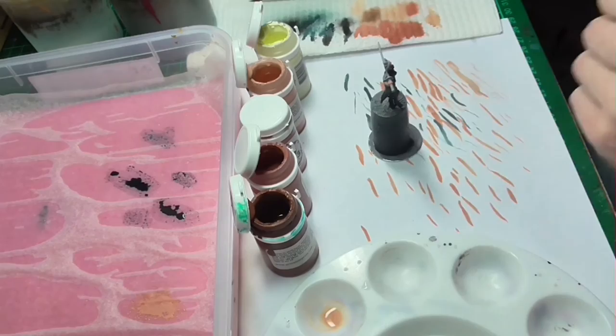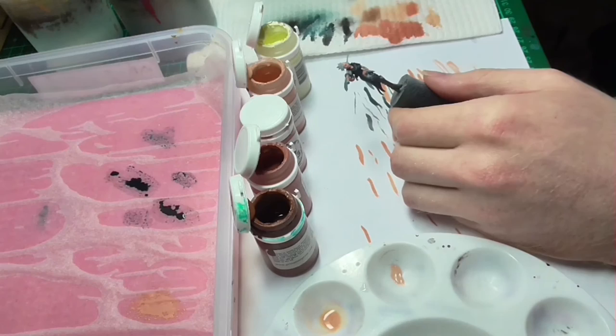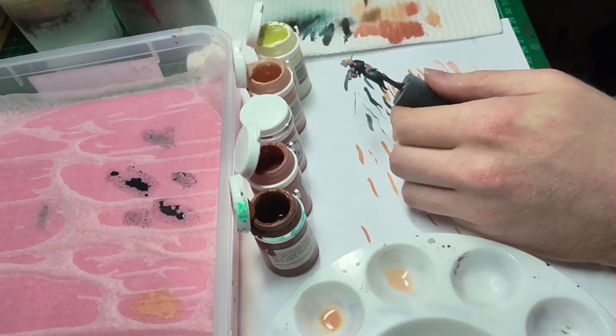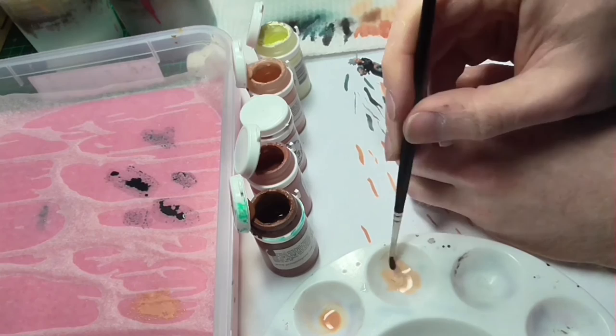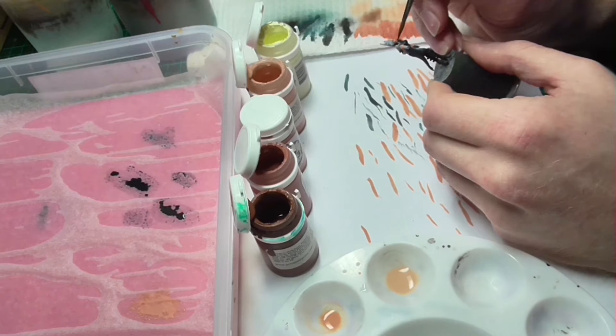We're going to do our most extreme highlight — a mix of Rin Flesh and Menoth White Highlight. We're going to focus it on the very tips of the cheekbones and the most extreme protruding areas of flesh, such as the tip of the nose, maybe the tip of the chin, the highest cheekbones, and also the fingers, especially the bony joints.